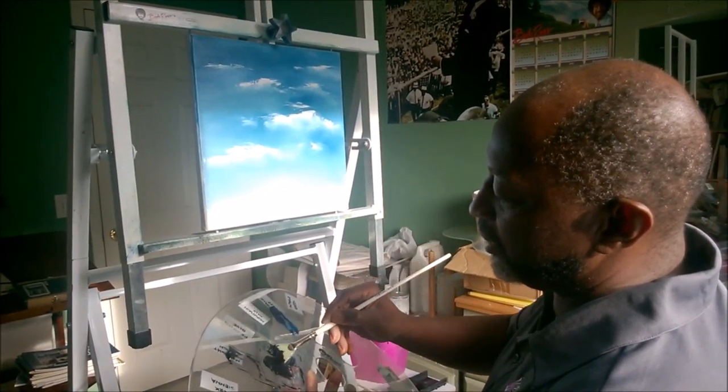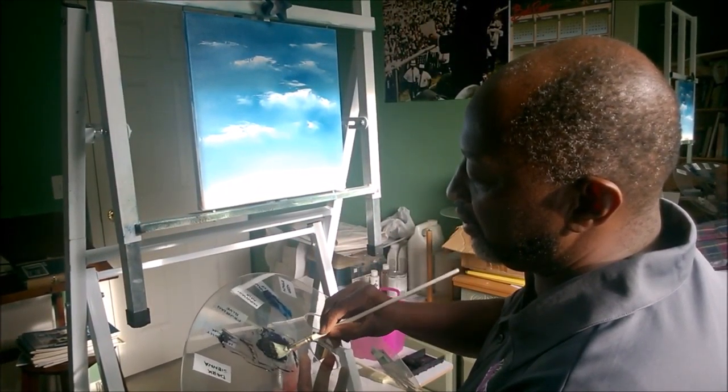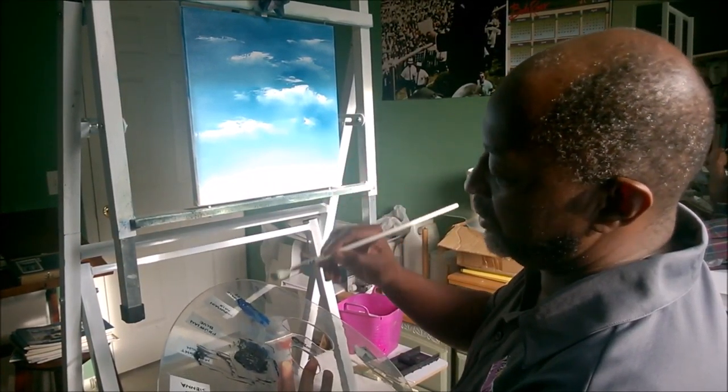And I'm going to pull it through that dark mixture that we made, flipping it over, pulling it through, so I get a nice edge like that on the brush.